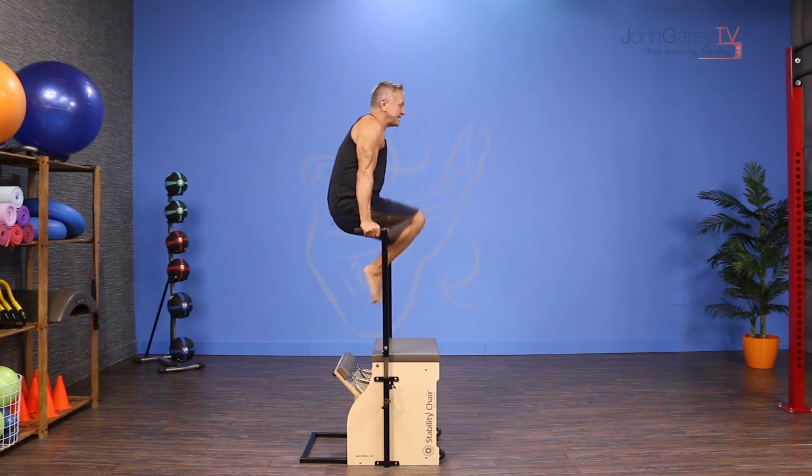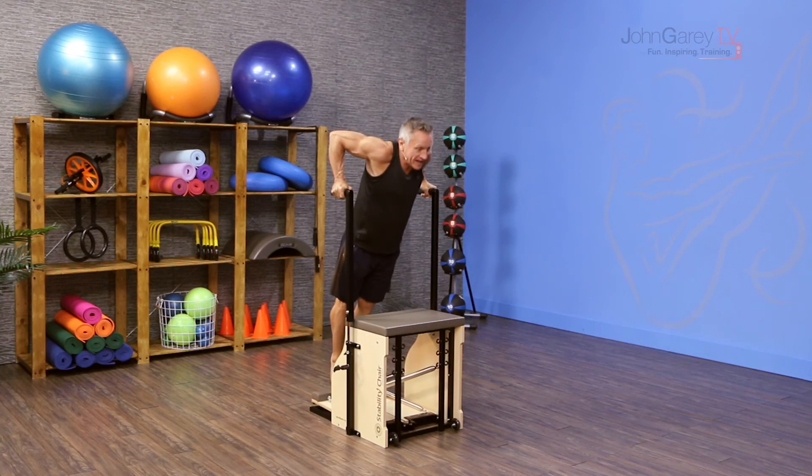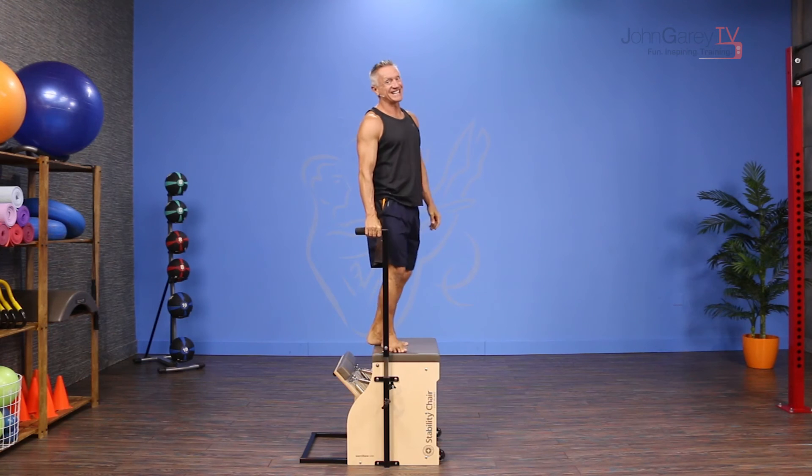I rise up, lift my knees, and extend my legs in front of me. Again with control: reach for the pedal, lower down, press up, pull the knees in, extend out, and then back down.